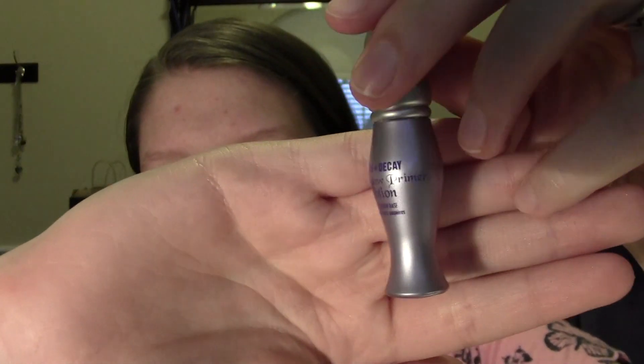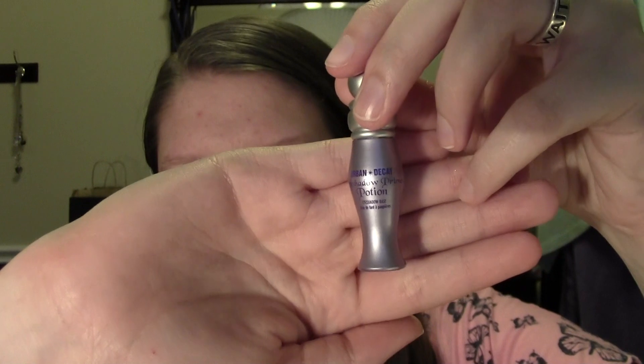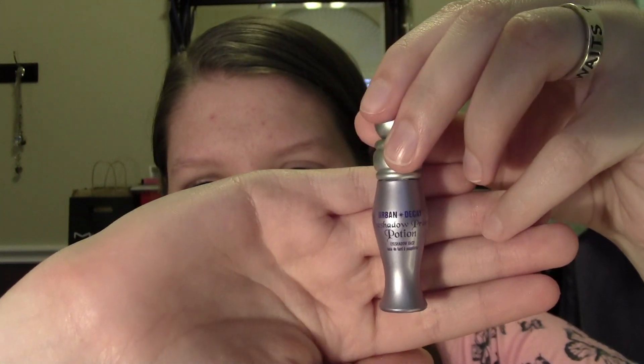First, as always, we're going to want to prime our eyes and today I'm going to be using the Urban Decay Eyeshadow Primer Potion. But as always, please feel free to use any eyeshadow primer or eye base that you would like. We're going to want to apply some to our eyelid area, our brow bone area, and a little bit to our lower lash line. Then I'm going to take my ring finger and blend it out.